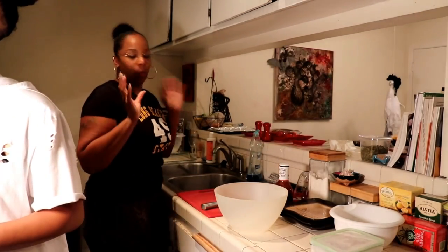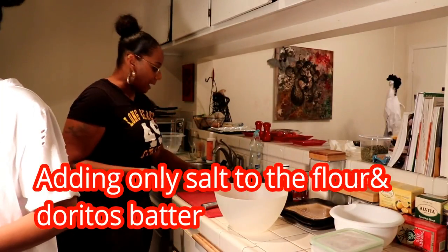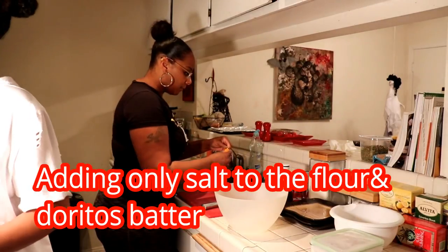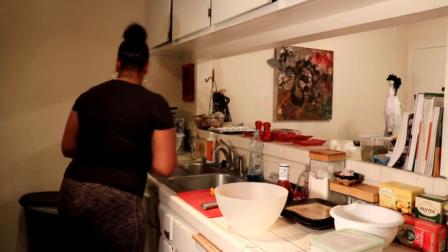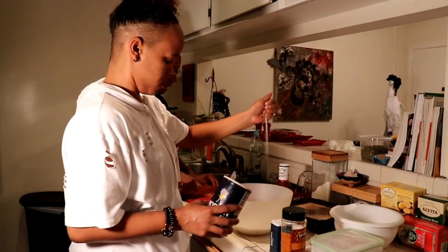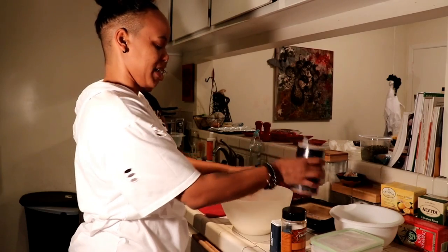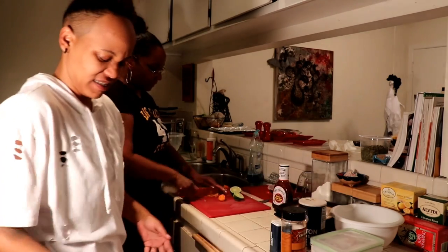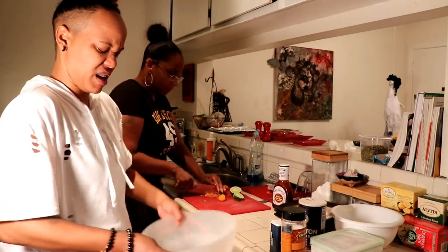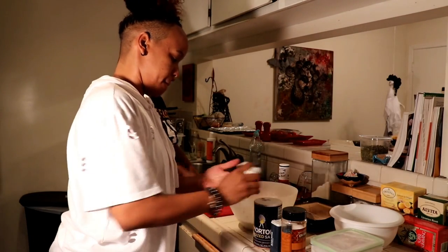She's going to whip up the seasoned flour. I'm going to chop up our habaneros for the spicy chili. We don't really measure anything — we kind of just know how to cook.